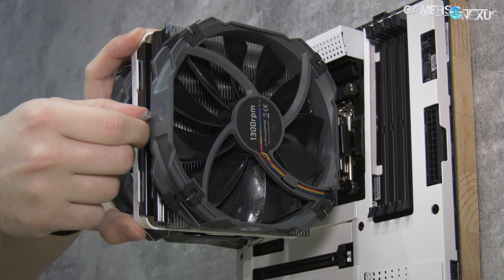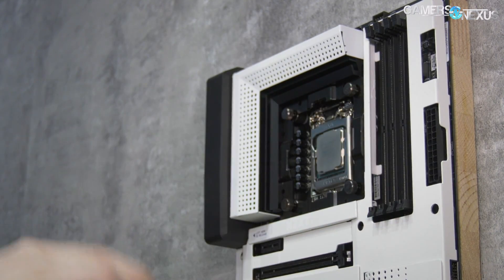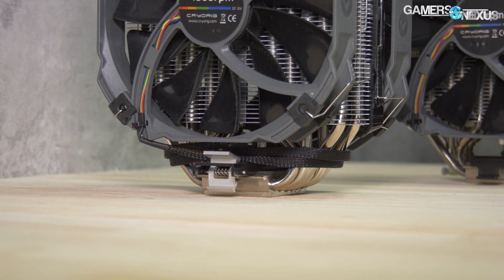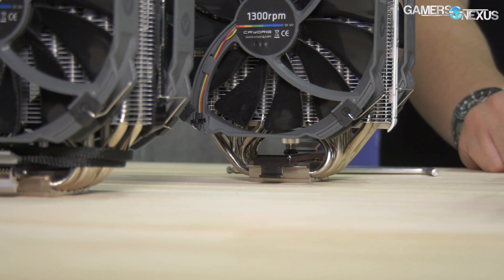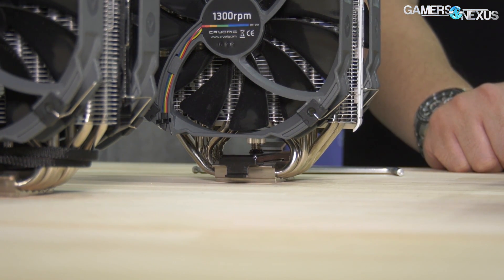More screws but way easier to install and remove — that's the approach for this one. The R5 is supposed to be about $70, launching around Q3. It has two fans, and the big thing here is the click mount mounting system. We'll show you footage of it and it'll make complete sense when you see it.